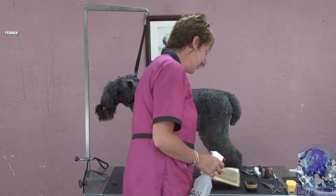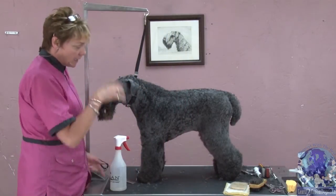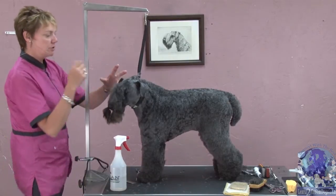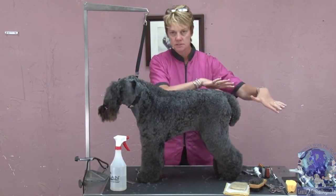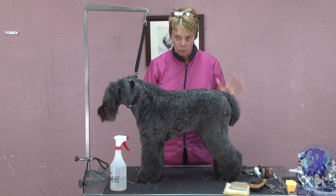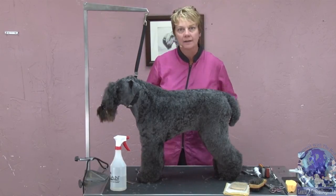When I do grooming competitions, I do exactly what I just did — I do the entire body and I still need to do the legs, so it takes me about an hour to do this. I have to Marcel the body, so I'm going to wet it now so that it can wave and curl while I'm doing the legs.